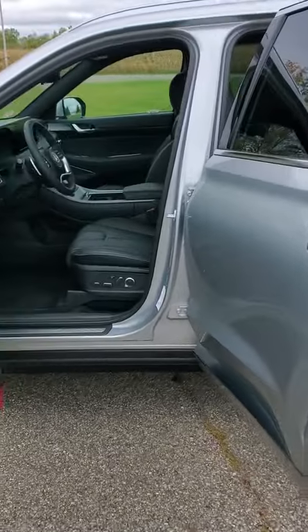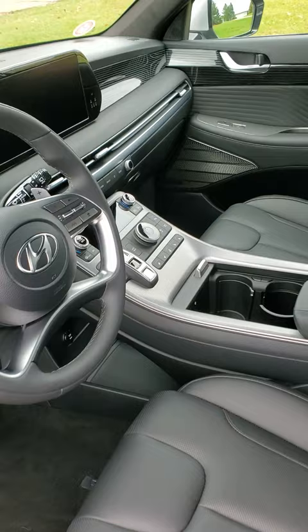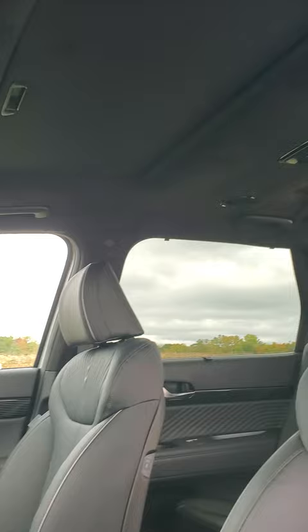We're gonna check out the interior real quick. Here are the beautiful leather seats — heated and ventilated — as well as the dual sunroof and that beautiful suede headliner.